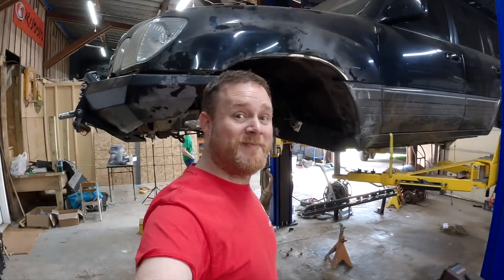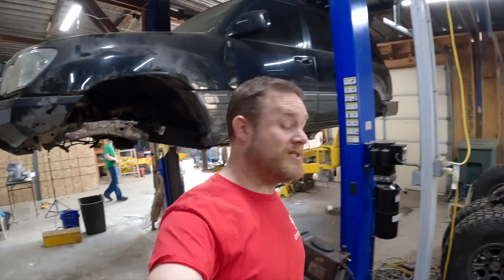Hi, welcome back to SHW. We are finally back on the LX470 SAS project, and we started back—